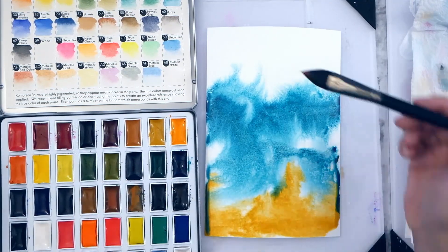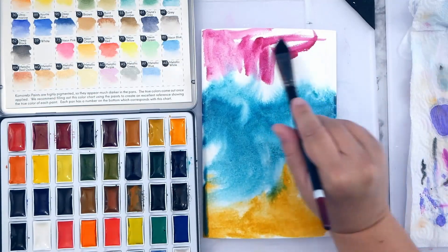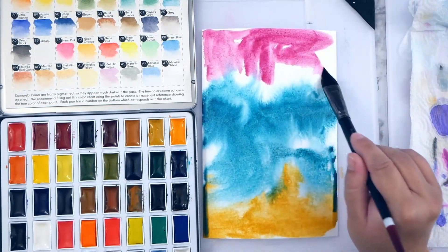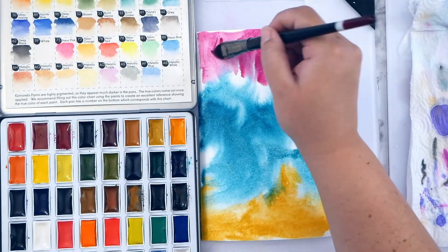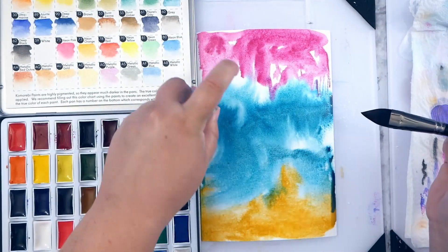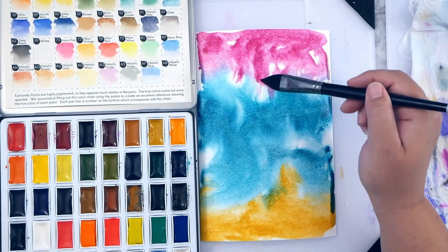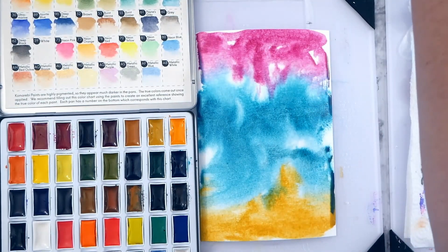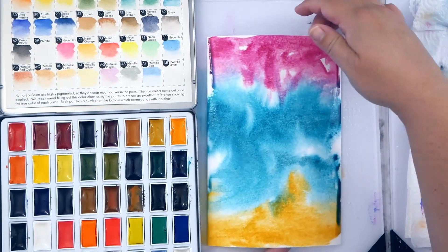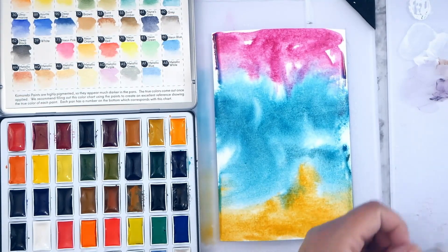I really love these Mozart paints. I've done a couple of videos on them and I love how pigmented they are. They don't move quite as much as other paints, but certain colors really do — the turquoise loves to spread out, which you can really see here. By the way, the paper is Bee watercolor paper, 100% cotton, and I'm using a six by nine sheet.